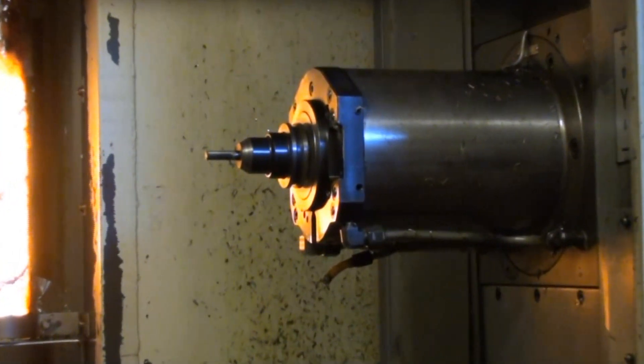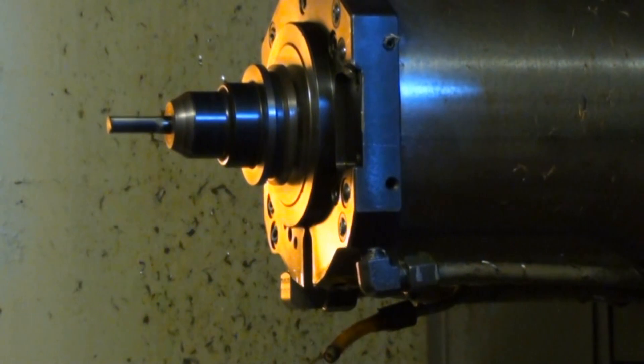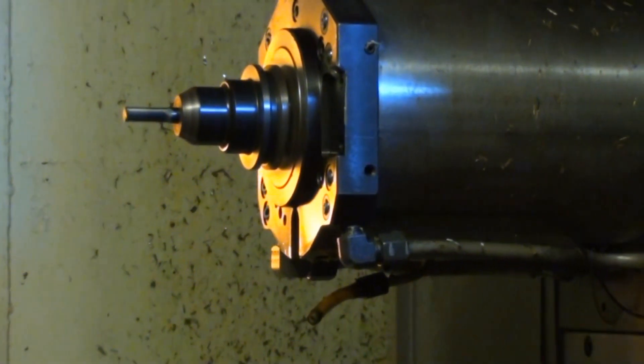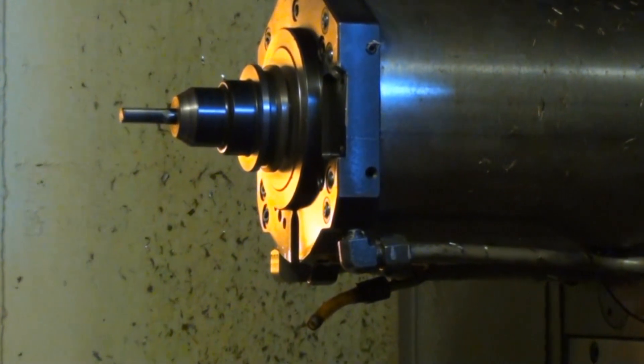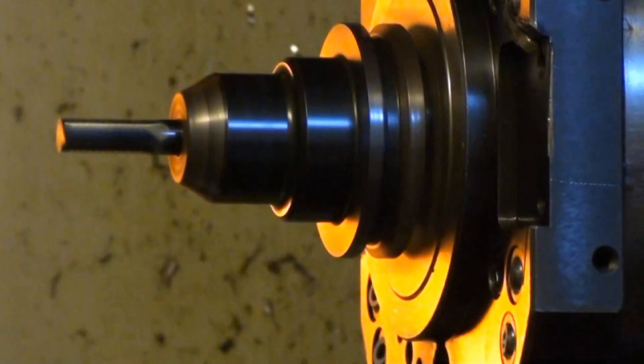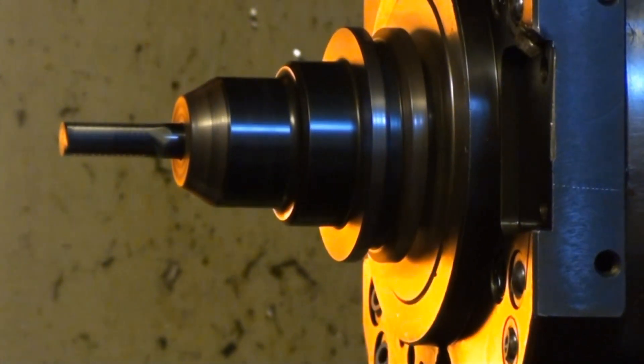Right now this is 6,000 RPM. And now this is 10,000 RPM. And here we have 12,000 RPM.